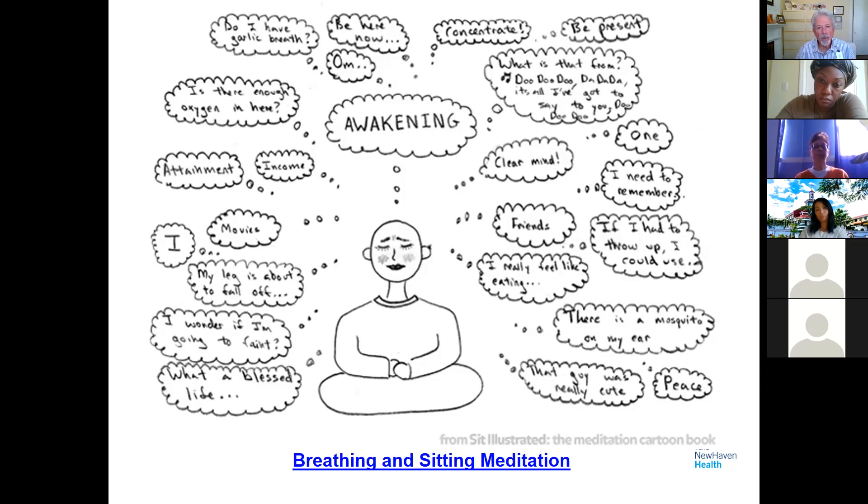It's estimated that we have something like 50,000 thoughts a day, and many of them are repetitive day after day. We'll see more of that in week three, which talks about thoughts and emotions. For today, when we go into the meditation, just notice that thoughts are going on — we're not trying to stop our thinking or empty our mind. We're being aware of those thoughts and letting go of them, coming back to the anchor of our breath.